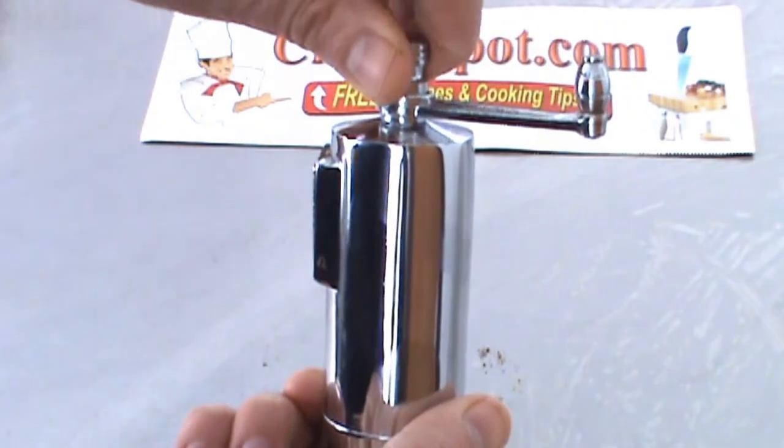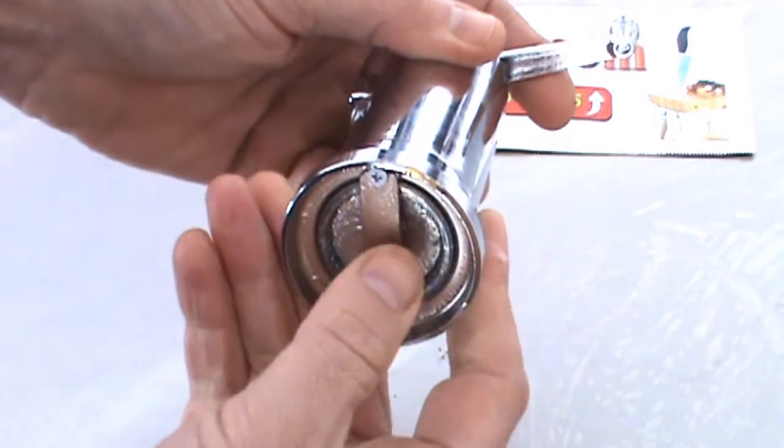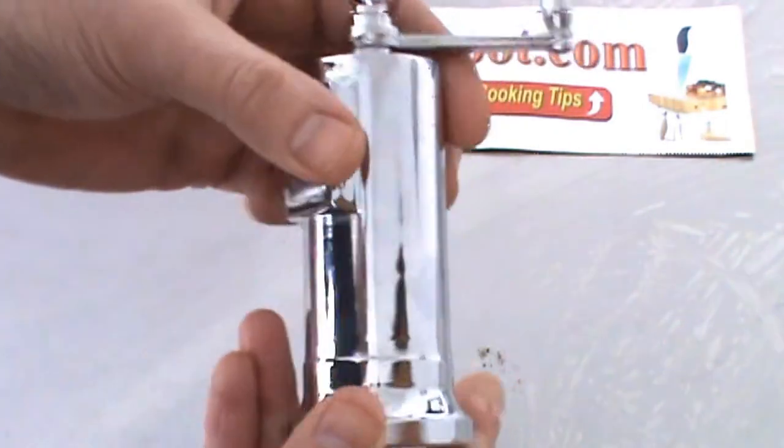You simply turn the knob like this to adjust the coarseness. Right here, it's a hardened steel mechanism. These things are tough — you could probably run it over with your car and it's still going to work.